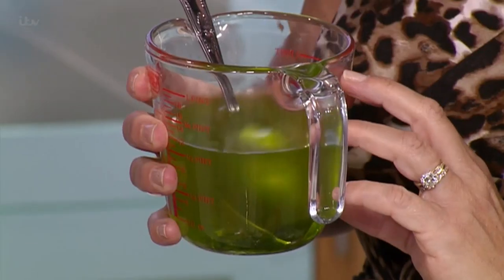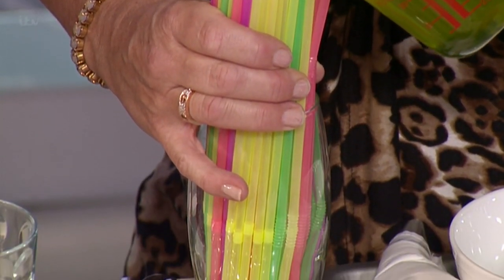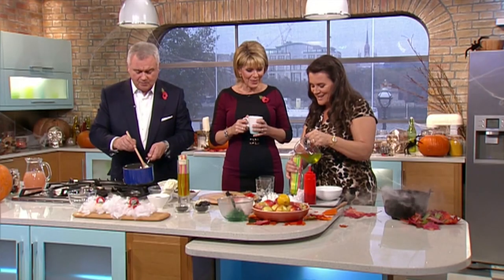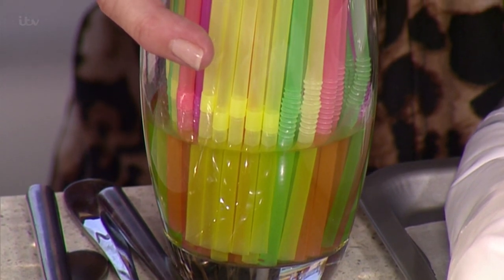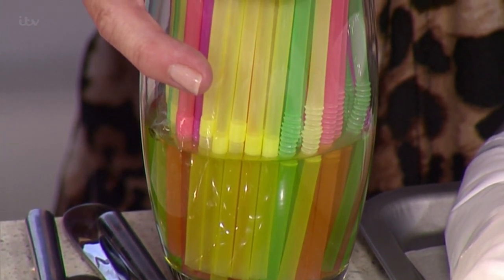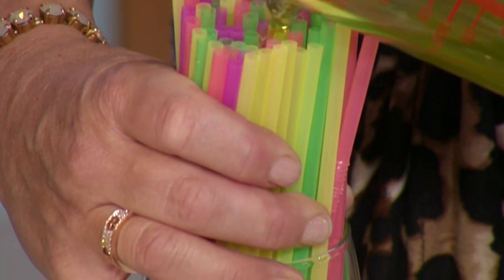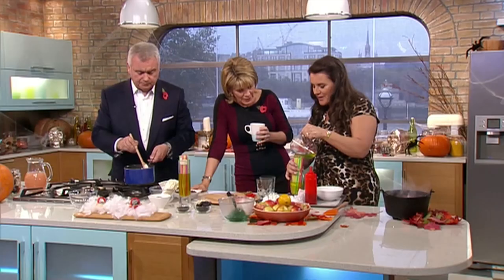All I've done is just melt the jelly in half of the liquid it says on the packet, and we're going to pour it into our straws. You've got to be patient — you don't want it boiling away. The jelly is supposed to go into the straws, it will go into the straws.